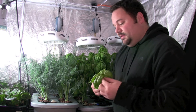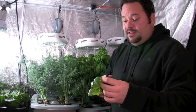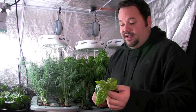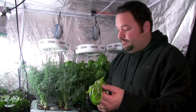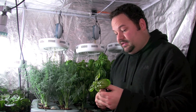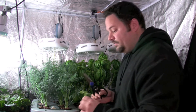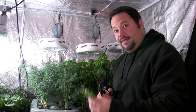The next step in harvesting the basil is I want to remove the larger leaves, and I'm going to eat these as well. The reason I'm removing them is because I want to allow the smaller stuff to get more light, and I don't want all the energy of the plant or the cutting to go into the leaves — I want it to go into root production. These will go into some salads and smoothies.